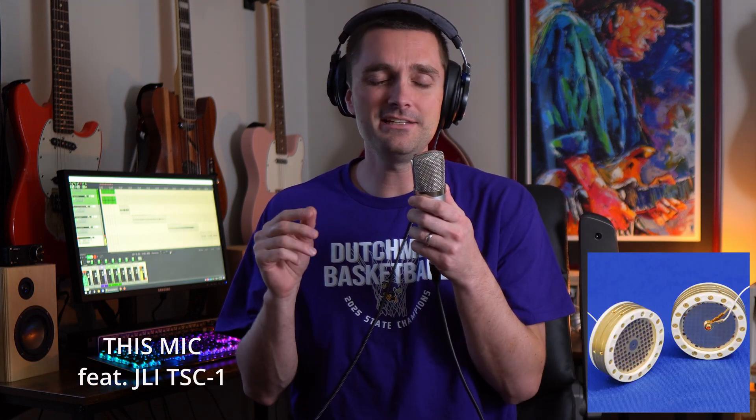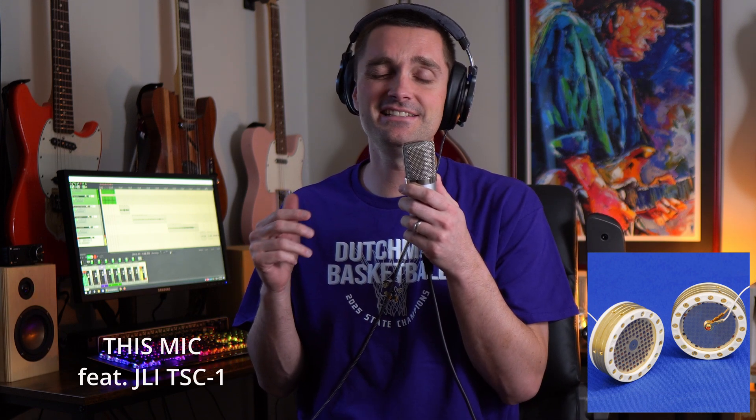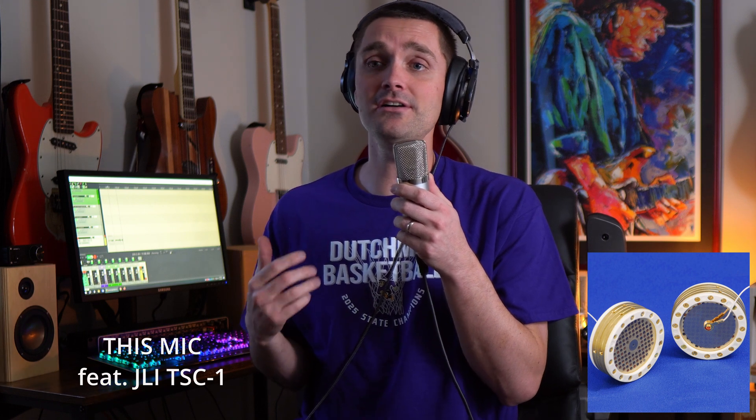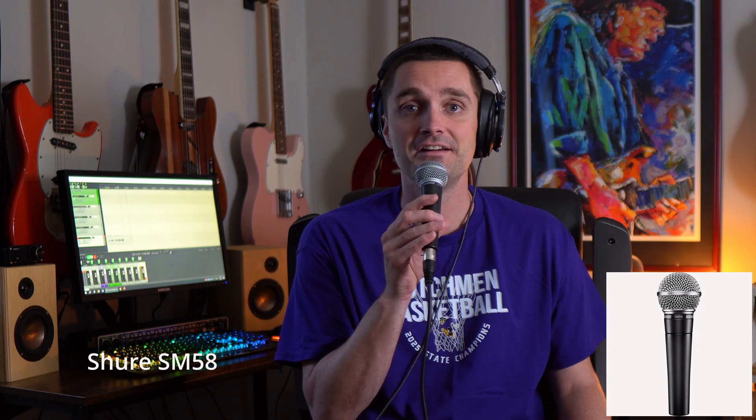[singing] You might've been hurt, babe — that ain't no lie, you know — you've seen them all come and go. Now I've got a Shure SM58 — I have not made changes on the audio interface, but this is quite a bit lower gain. [singing] You might've been hurt, babe — that ain't no lie, you know — you've seen them all come and go.